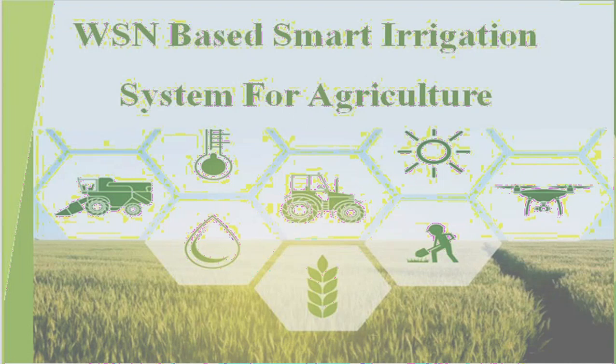Hello guys, welcome back to our channel Updated Minds. In this video I am going to explain a project presentation which is wireless sensor networks based smart irrigation system. Before going to know about the idea, let me tell you something — all of us know that agriculture is the backbone of India, but are the farmers getting the correct result for their work? Of course, the answer is no.